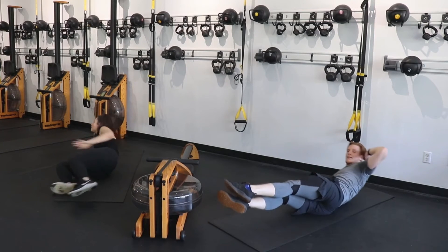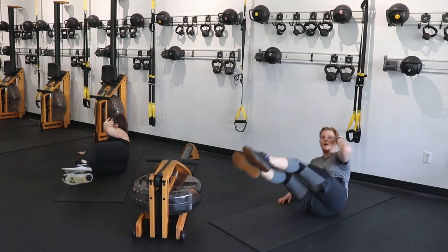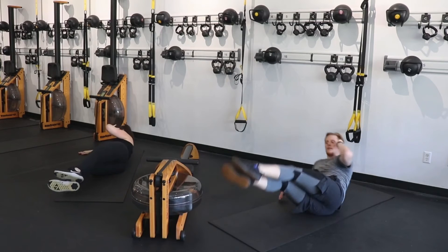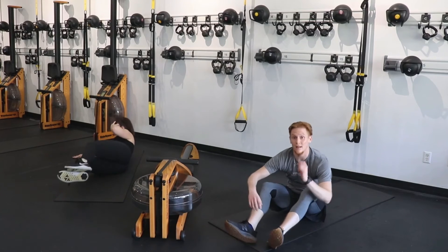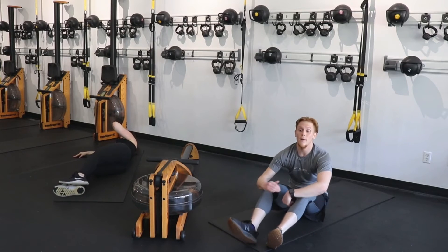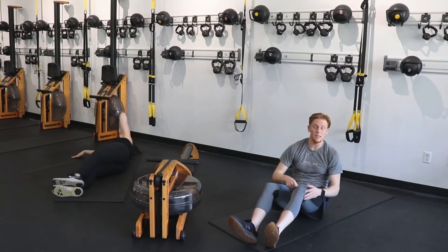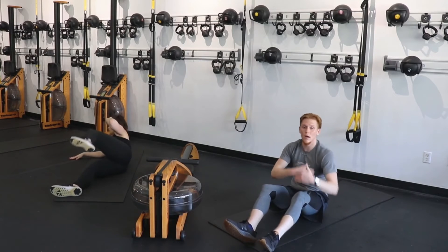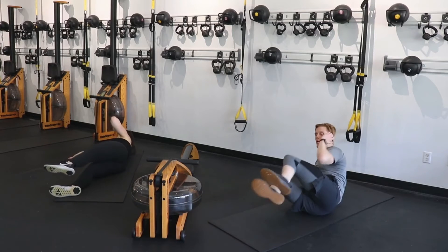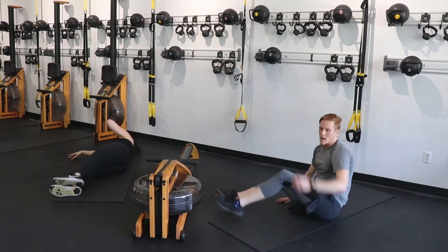Switch sides — flip it over, same exact thing. Up and out, up and out. Breathe — exhale up, inhale out. You're going to feel the tension in your core — it's going to make it a little harder to breathe as you come in and out. That is completely normal with core work. As long as those breaths are concise, a little shorter, continuing a nice steady breathing rate — that's all that matters to push you through.